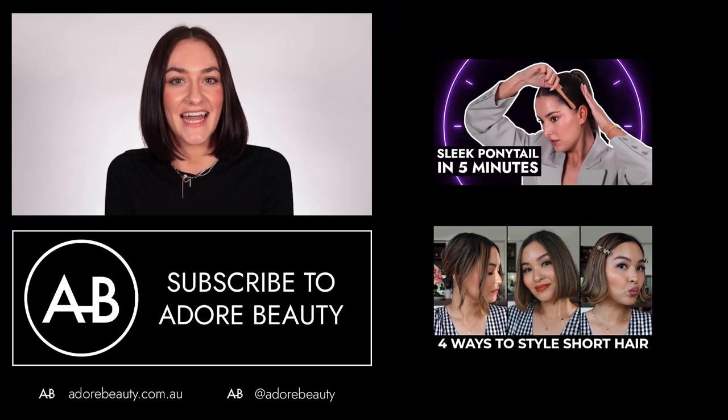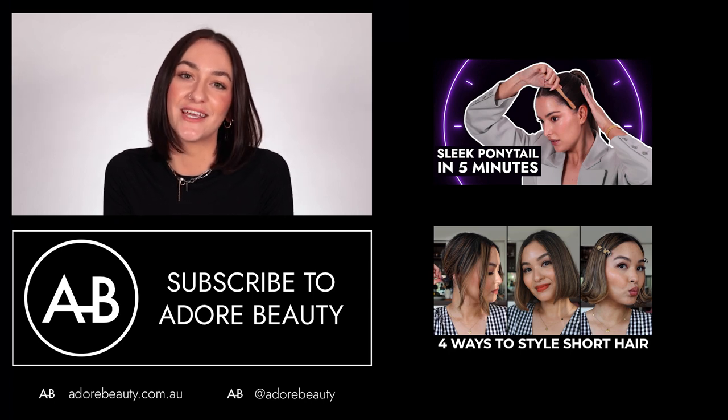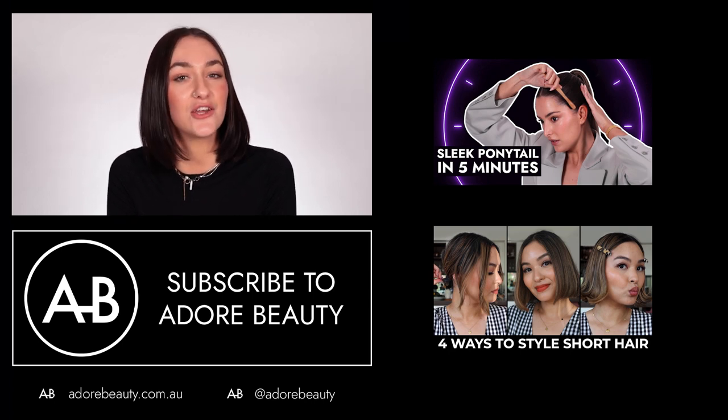Depending on your hair length, I like to leave a little bit of a flick just to spice it up and keep things fun, because I don't like anything that's incredibly polished — that's just not me. It's up to you how you like to style it. That is all for today — thanks so much for watching, and if you'd like more hair videos, click here.